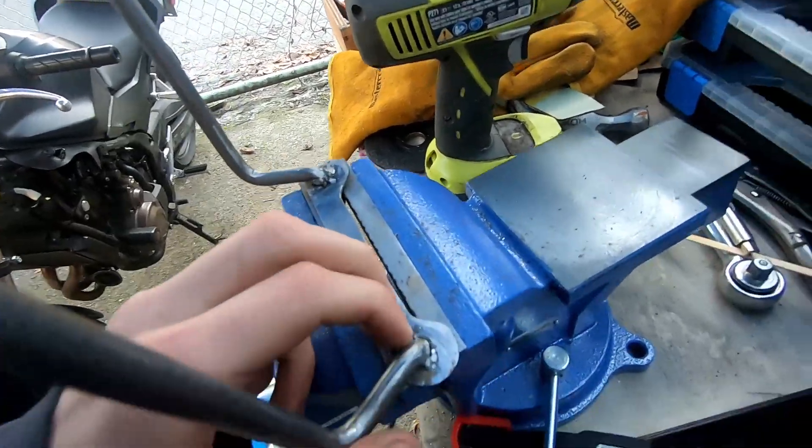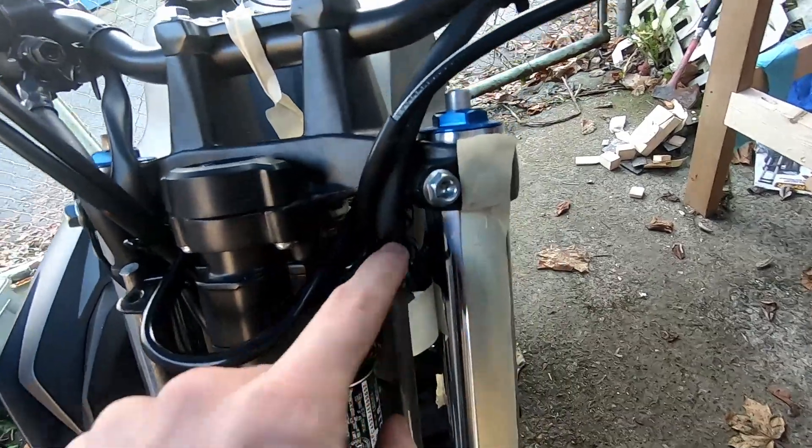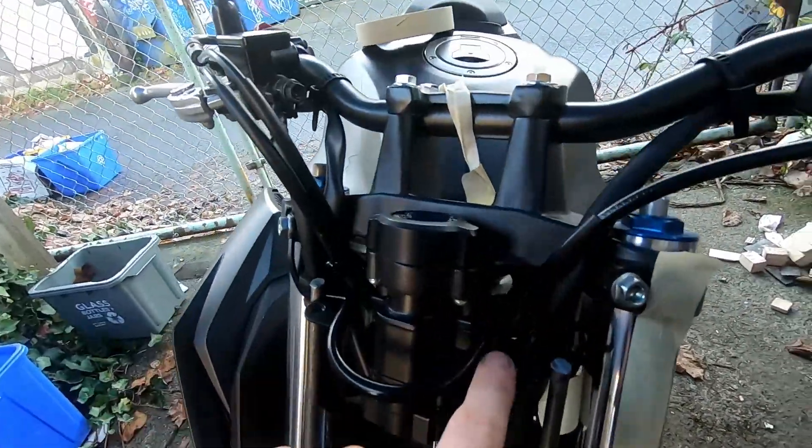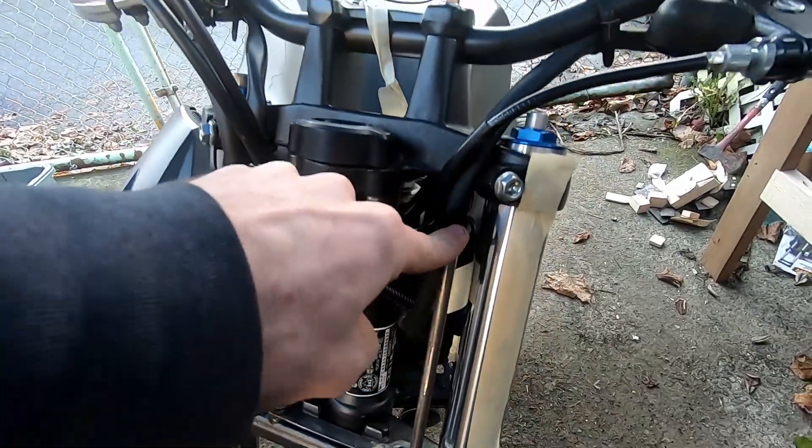I've just cut these down with a grinder at an angle, so then I can put a little tab going right across, drill a hole through it, and that's all I need to keep this in place.